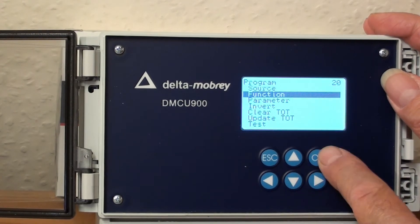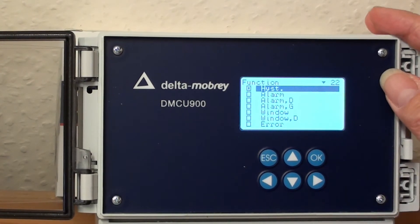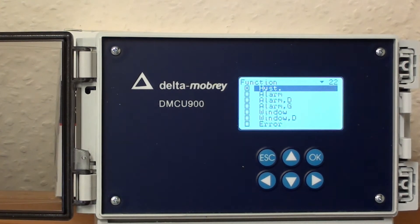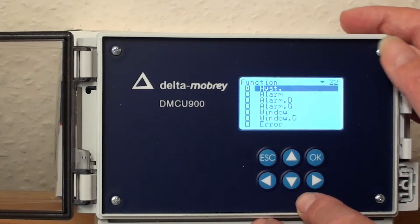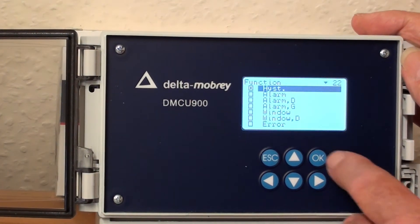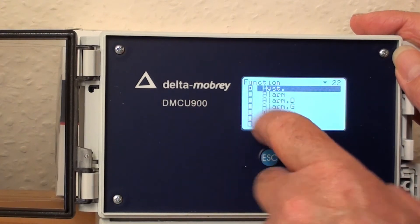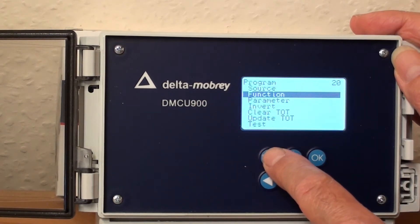Now let's have a look at the function. This is where we can set up the function of the alarm relay. The most common function is hysteresis, where we'd have a value engaging at one level and then disengaging at another level. But there are other options for setting the alarms. We've got it set at hysteresis and the box has been ticked.